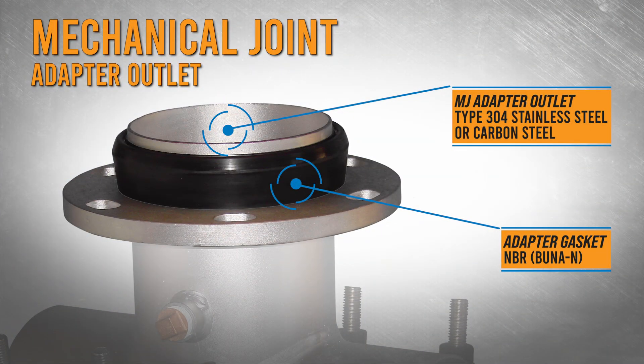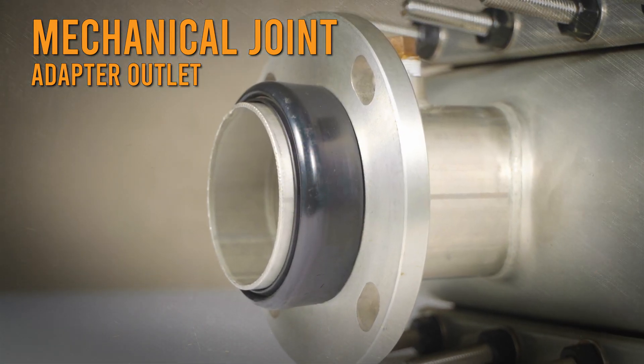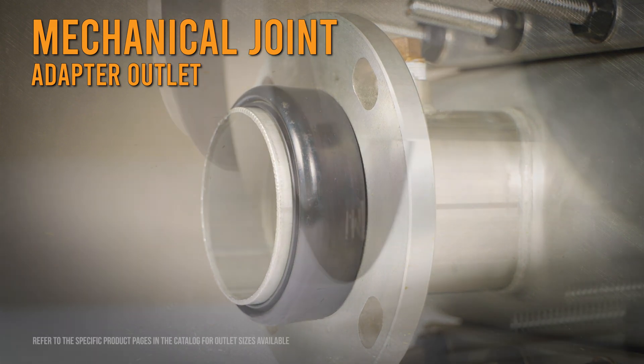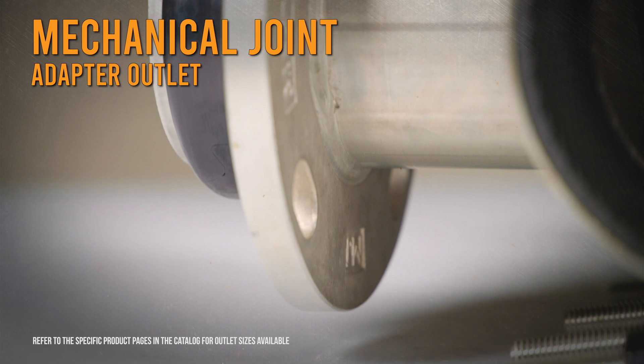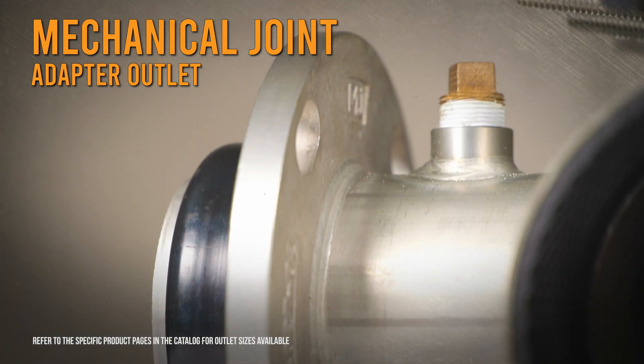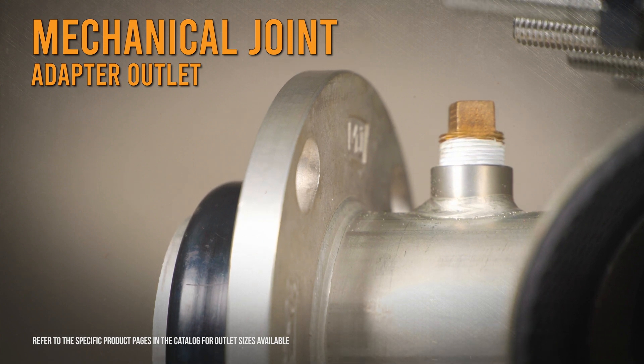The mechanical joint adapter outlet ensures alignment between the valve and the sleeve. The face-to-face flange contact prevents the joint from flexing and prevents the gasket from blowing out. Tightening the fasteners until the valve face makes complete contact with the tapping sleeve flange gives the installer a visual indicator of proper installation and alignment.